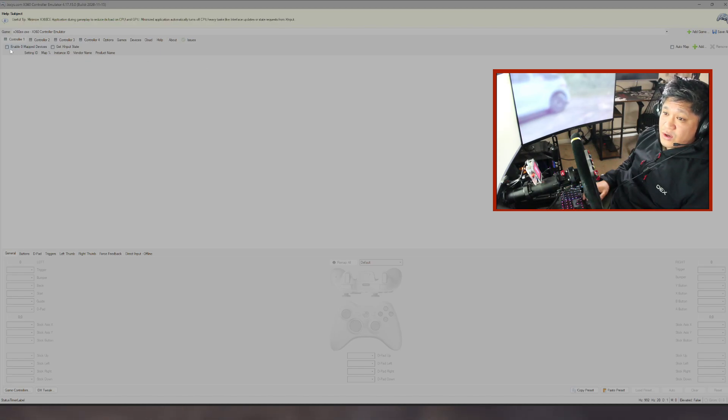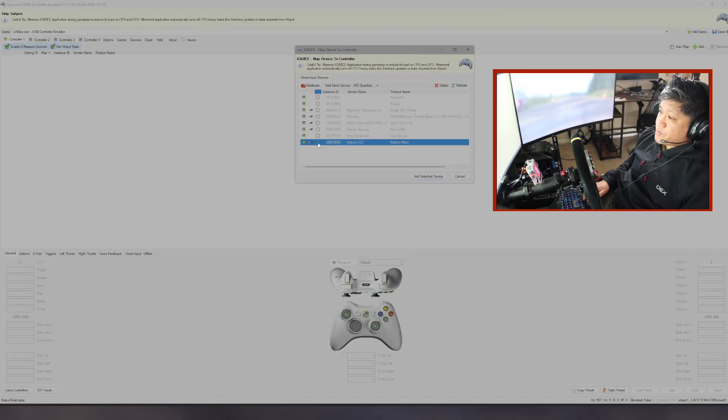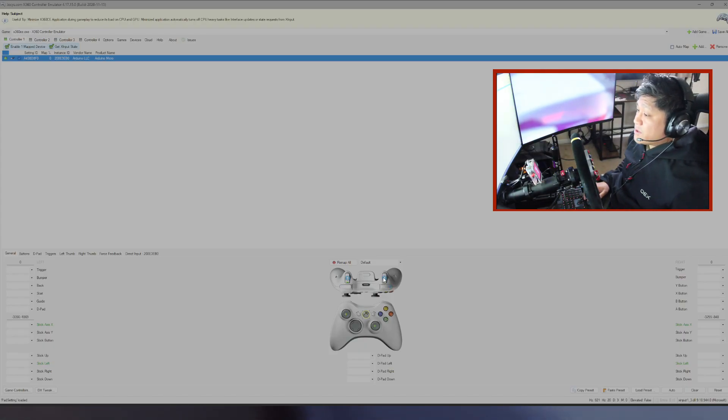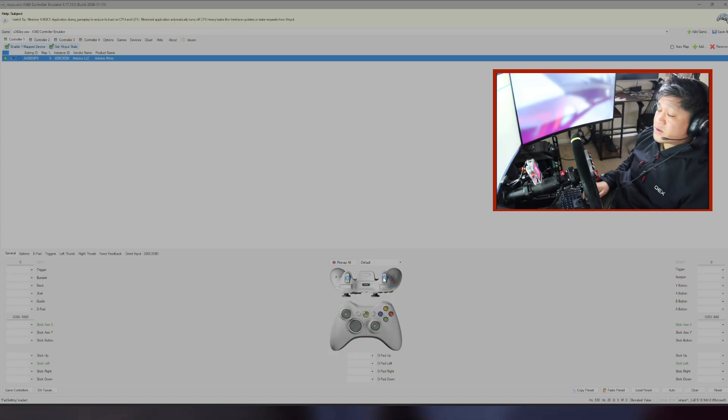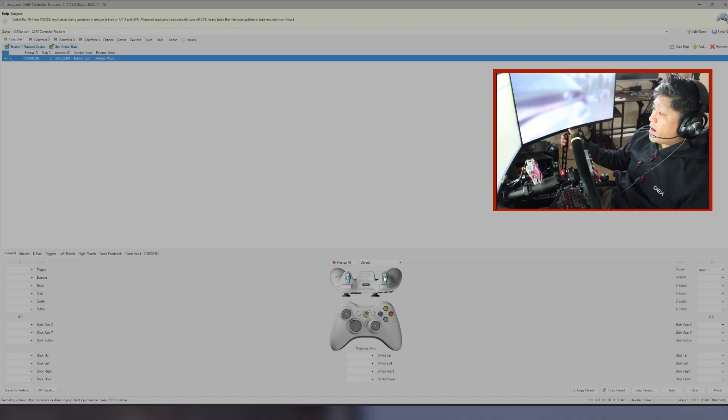I'll bring it across to my main screen and make it bigger so you can see it. The changes you need to make: enable Zero Mapped Devices, enable Get X Input State, and add your handbrake. Make sure your handbrake is checked, and also click on that green box — otherwise it will try to register your handbrake as a keyboard and it won't work. Hit Add Selected Device so it will populate on the list.